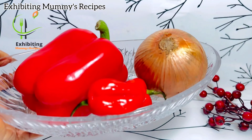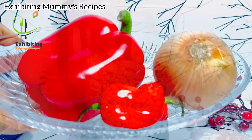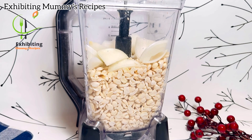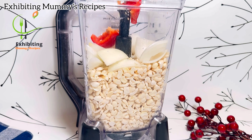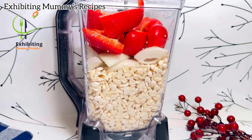I've been hearing them saying tatashi, tatashi — the red bell pepper — and with some onions. I've added it to the peeled beans, and I'm just going to add the next ingredient then blend it. I'll just add some shrimp tablet — you can add any seasoning of your choice — that is what I've been seeing them using.